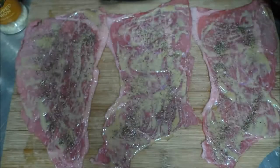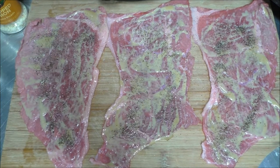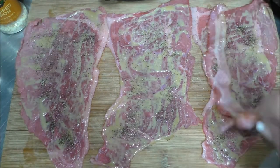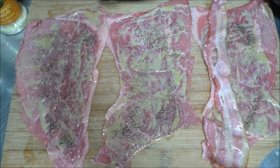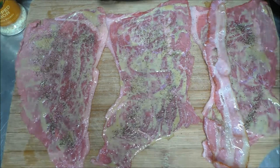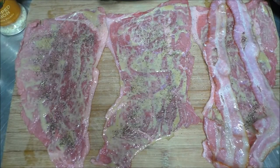My partially cooked bacon is out of the oven. I'm going to set this off to the side, grab a slice, and go ahead and put about two slices of bacon on each thinly sliced bottom round steak. And I'm going to do that to the rest of these.